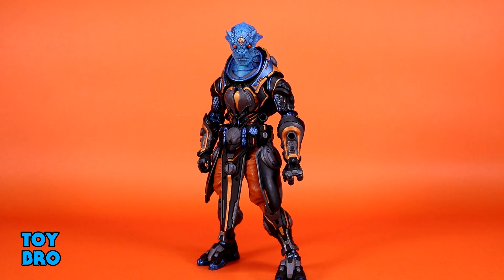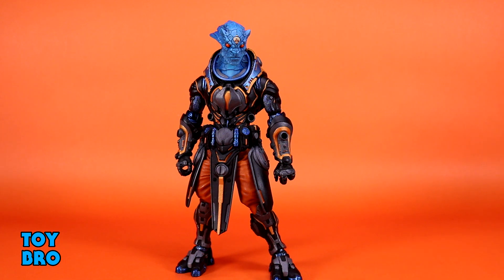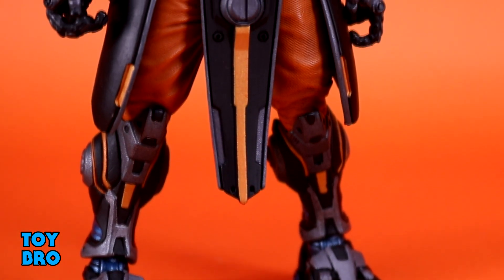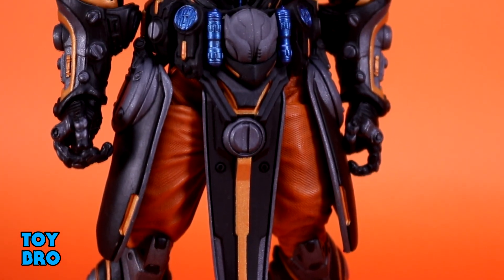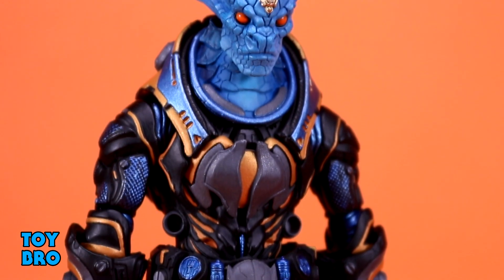The visuals on this guy make up for any articulation shortcomings because he really has something a little bit extra. He's covered in detail and covered in paint. Something about this color scheme makes him seem a little more gaudy than some of the other figures — this blue and orange combination. I'm definitely a fan of that color scheme to begin with, and the way they've accented this armor is fantastic. Blue and orange go together really, really well — they pop and contrast against each other very nicely.